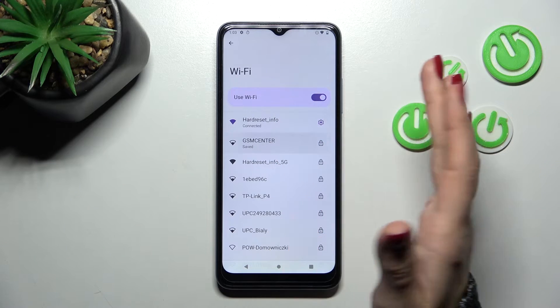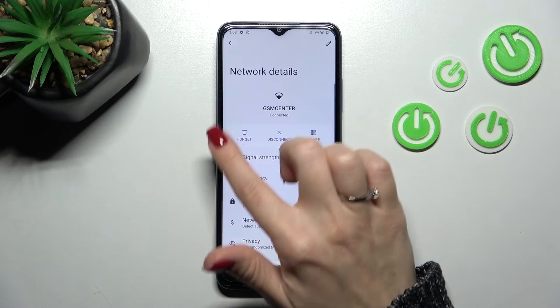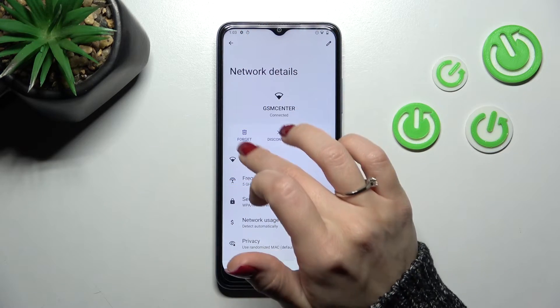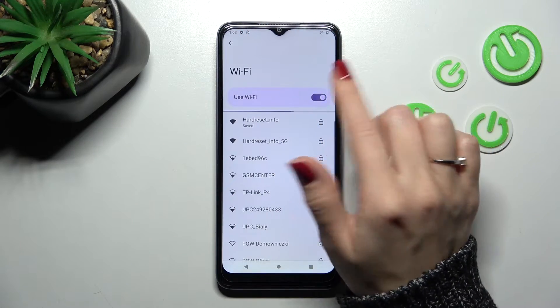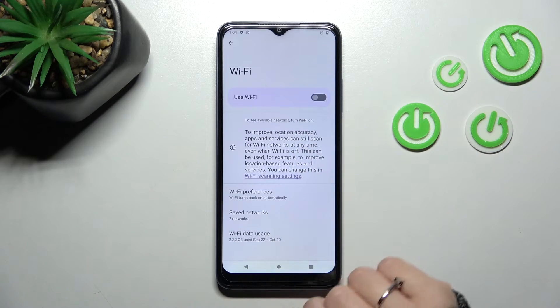For example, let's click on the settings section. Here you can forget this password, disconnect, or share the password if you want. Let's forget it, and now we can turn off Wi-Fi with the switcher.